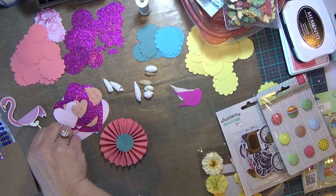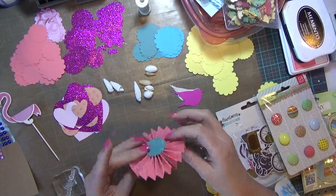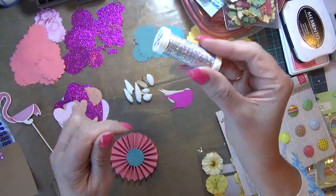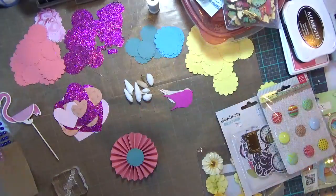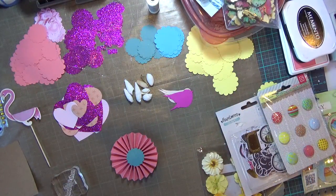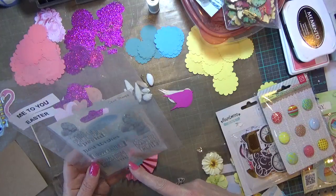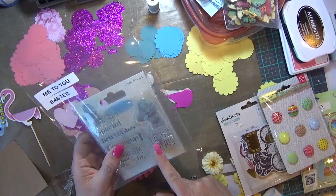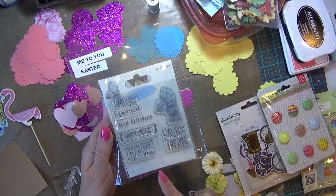I have a little flamingo pick that's three-dimensional. I have a small rosette that I made and I'm trying to figure out when I'm going to use that. Some real seashells, some little birds, and I got this silver sparkle thread that feels more like fishing twine than thread. I've got some different bling — pink, blue, and yellow — which goes with my color theme. I've got two stamp sets that I pulled out: this one is Me To You Easter, and the other is carte blanche, which my good crafty friend Donna over at Little Paper Man's — Little Space Man Paper Crafts — had sent to me.